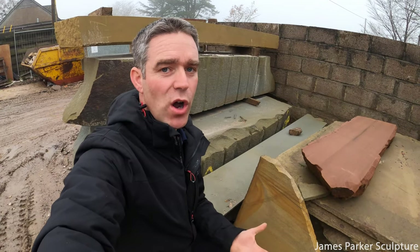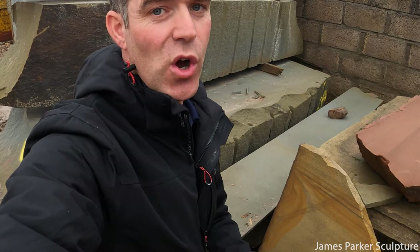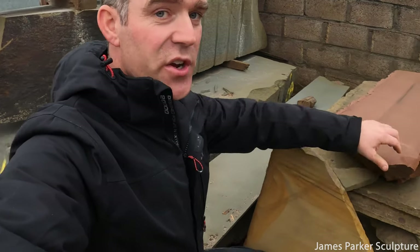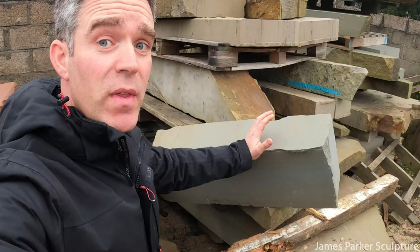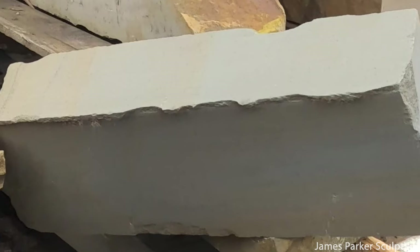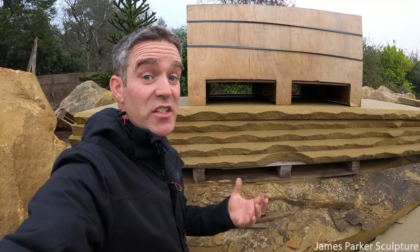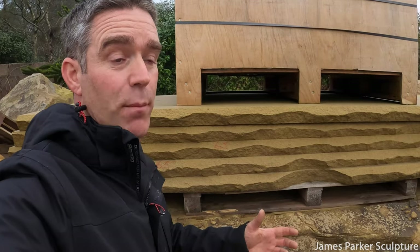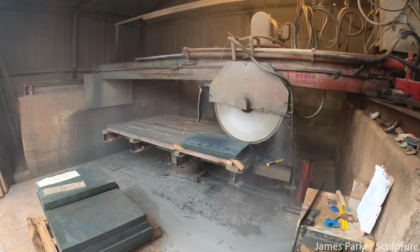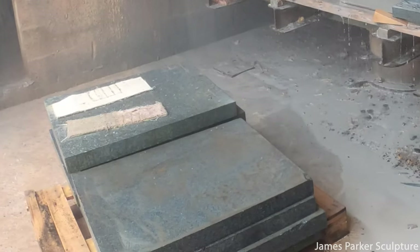In a similar way to how the slate in the workshop that you see me working with so often varies in colour, sandstone also varies in colour. Here you can see this red piece of sandstone, here a piece that's almost orange, and this piece here almost has a tinge of blue about it. Here you can see one of these huge blocks which has been cut completely down into slices, and it will then be cut by a smaller saw into blocks for use in building a house or something like that.